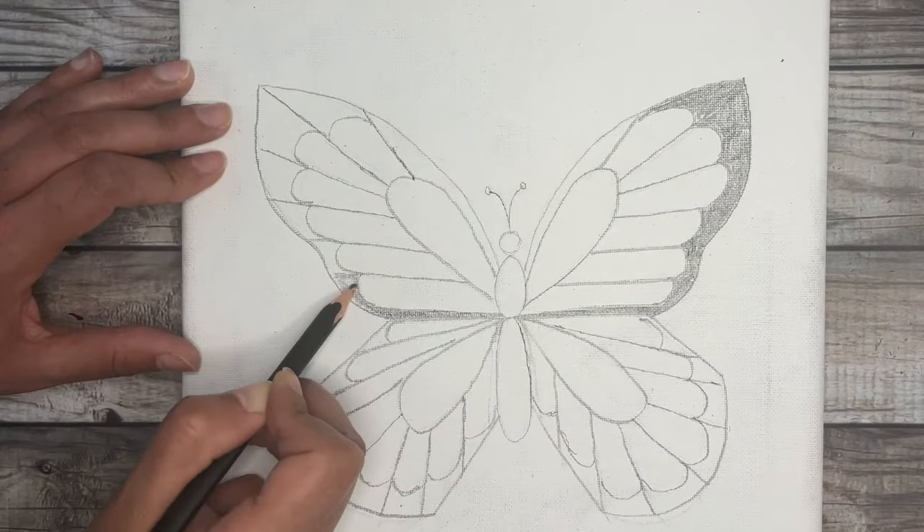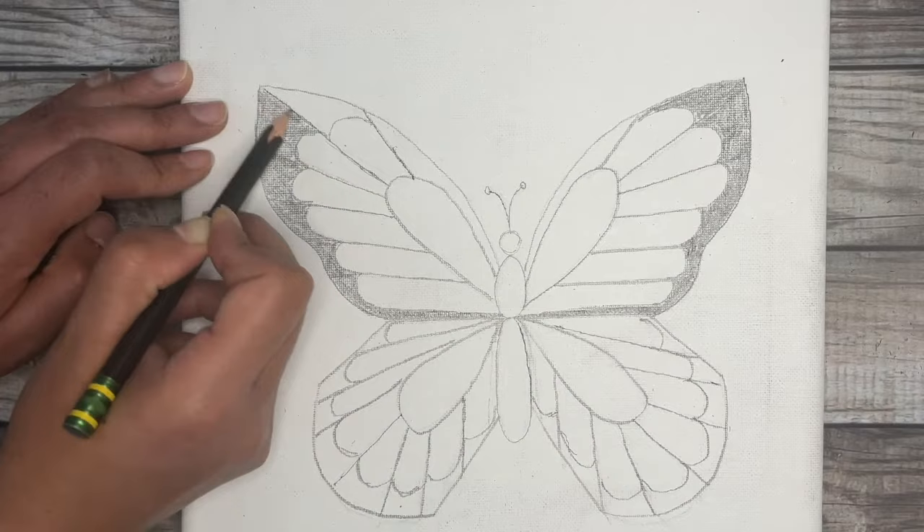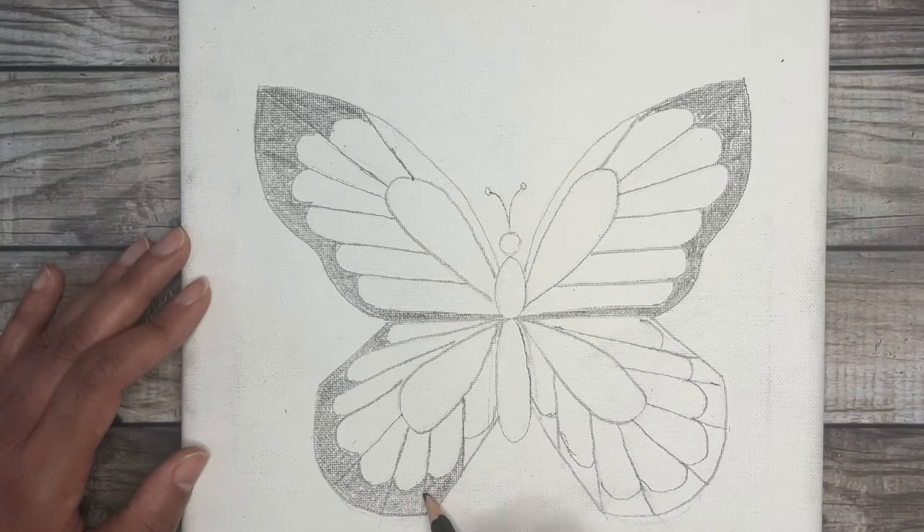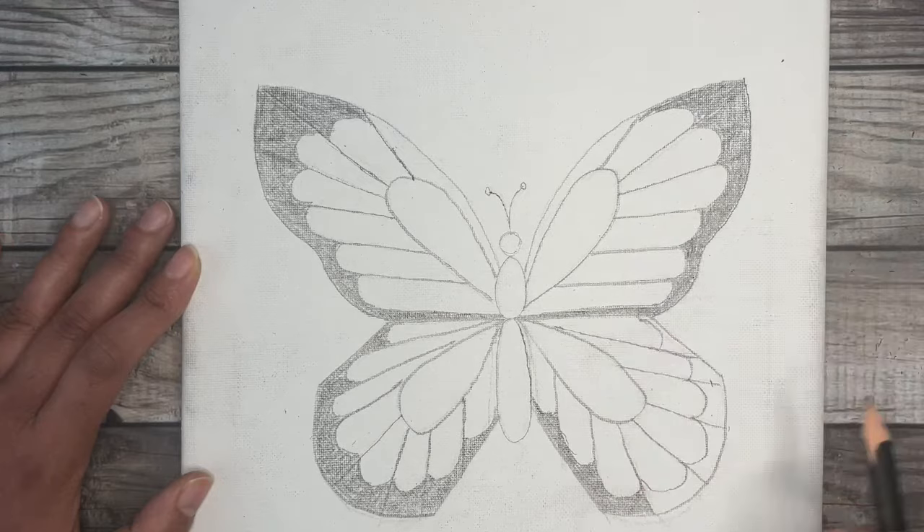If you're looking to fill in this butterfly with colored pencils or markers, go ahead and grab your black and fill this part in instead. You would fill it in with your black colored pencil or colored marker. If you're looking to paint this butterfly, I initially created this drawing as part of my 'how to paint a butterfly' tutorial, which I'll link in the description below.